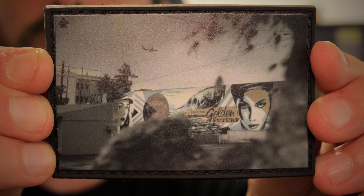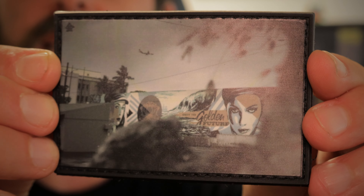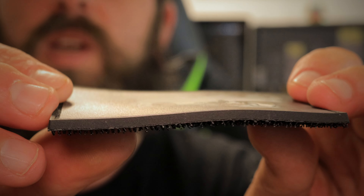Everybody knows me — I am a maximalist in every sense of the word. I really like to customize my stuff and make it my own and use it the way that I want to use it, which is the way I think you should do EDC too, but that's just my opinion.